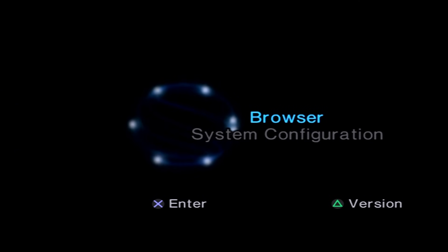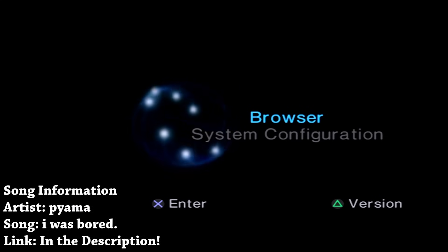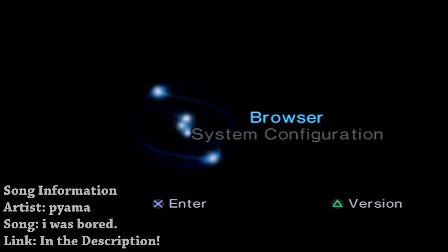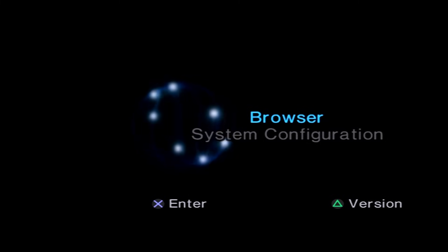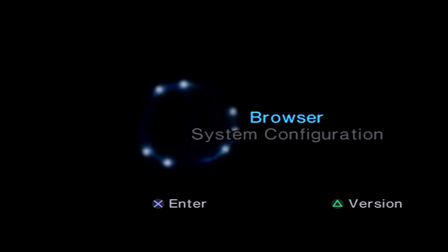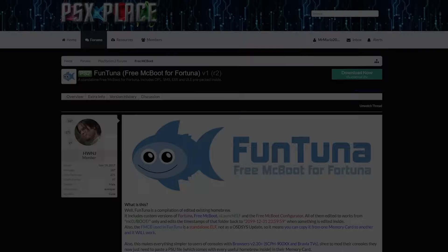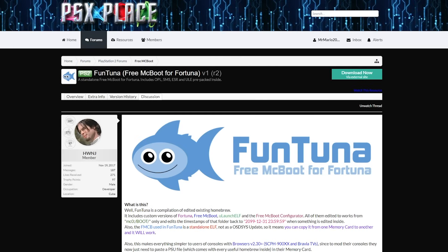Hey, what's going on everyone, it's me Mr. Mario, and in this video we are revisiting the PlayStation 2 yet again because there has been another pretty awesome update in the form of FunTuna. We've covered FreeDVDBoot and FreeMCBoot for Tuna, but this is FunTuna - I am not mispronouncing that. FunTuna at its core is still ForTuna, however the big difference is this allows FreeMCBoot to be utilized on every single PlayStation 2 slim.